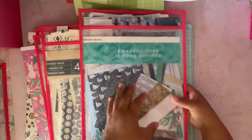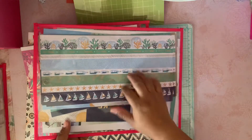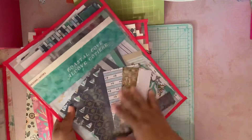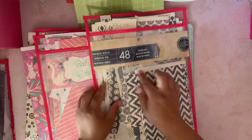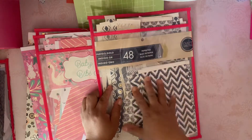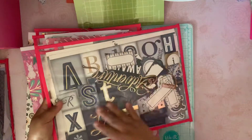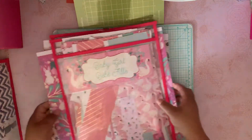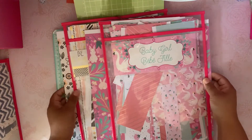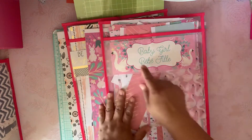Then there's the Coastal Coal from Craftsmith — the five-dollar hot buy. Here are the cutouts and here are all my scraps I have left. Then I have this one, Indigo Gold, also from Craftsmith. I still have some scraps here and here are the cutouts.